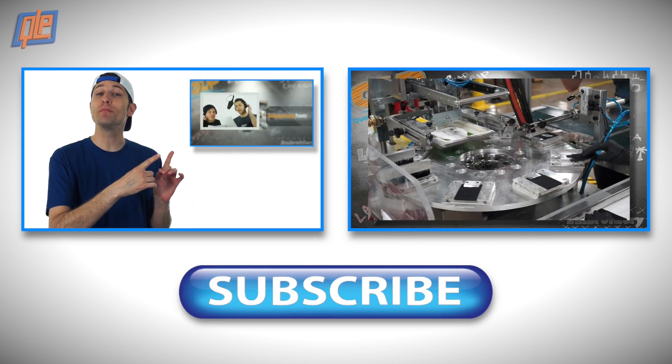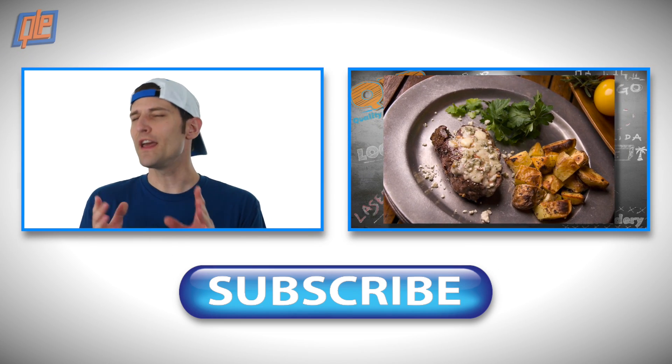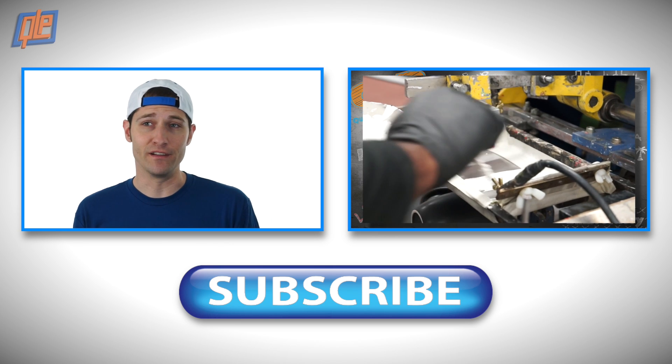If you'd like to check out more videos about screen printing, click over here. And as always, don't forget to subscribe. Thanks for watching.